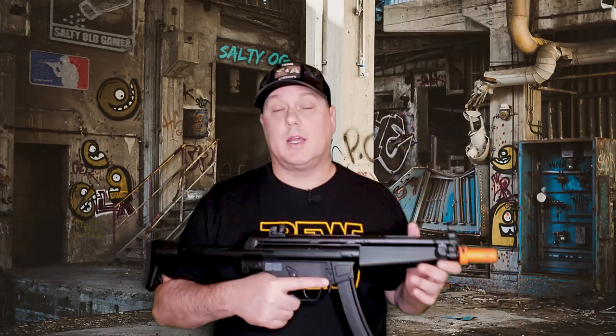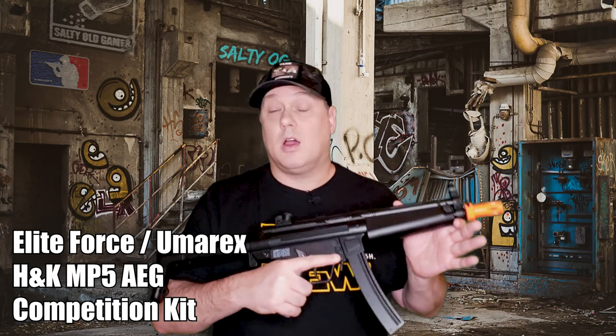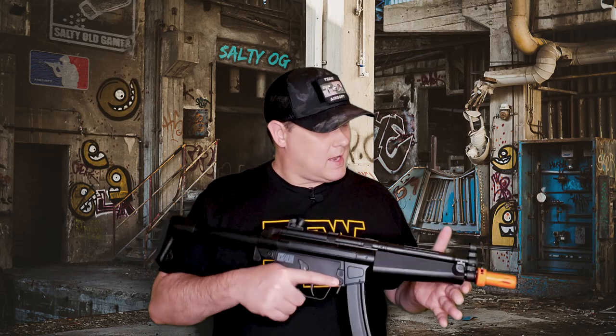Today we're looking at the Elite Force Umarex HK MP5 AEG Competition Kit. This was provided to us by Fox Airsoft for review, where you can pick one up for $185. It's a pretty cool concept to get both the A4 and the A5 PDW stock all in one kit, but this is an entry-level gun. I found where you could buy just the A4 Competition version for $145, but I couldn't find the A5 PDW version sold by itself anywhere. So this kit might be the only way to get that A5 PDW version, meaning you're essentially paying $40 for that PDW stock — which definitely begs the question of whether you're getting the best bang for your buck.